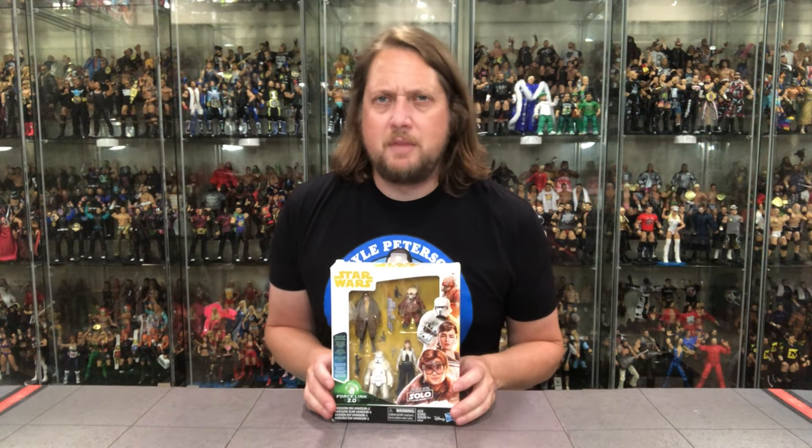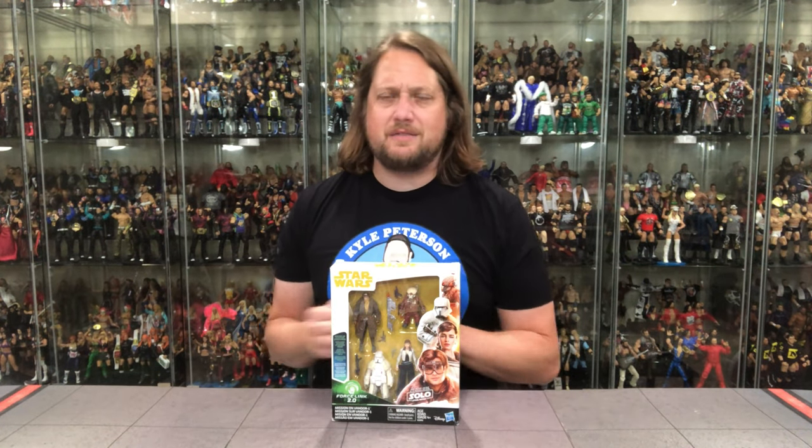I've got to give a special shout out to my old buddy Wingnut. He sent this all the way from Canada down to me, as he knew I did not have this. And you know what? I had to review it — I just had to.